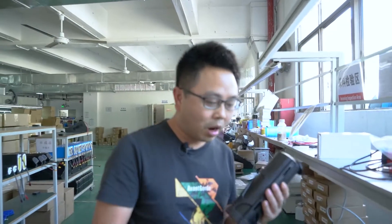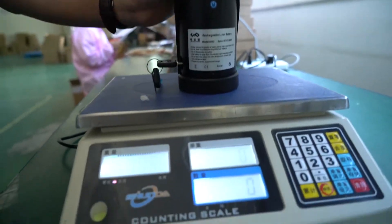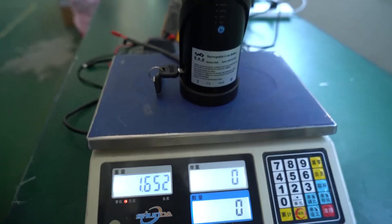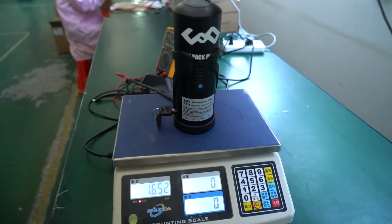We want to check the weight of the battery, because I think it is very light. It is 1.6 kg. So that is a really light and small battery. We will do the last test — to charge and discharge the battery, check the capacity, and review the data.